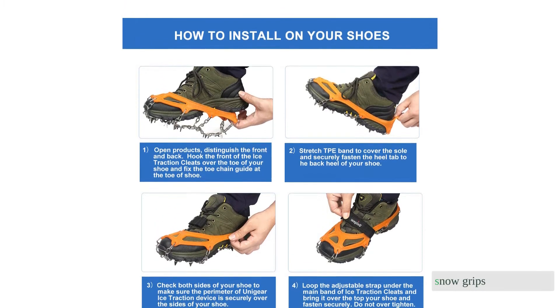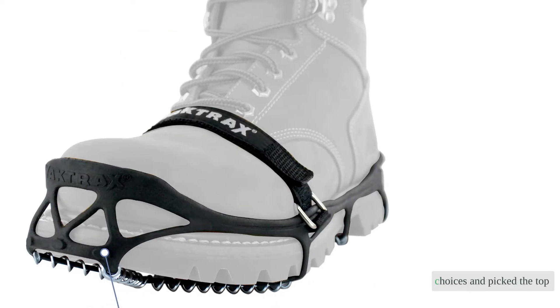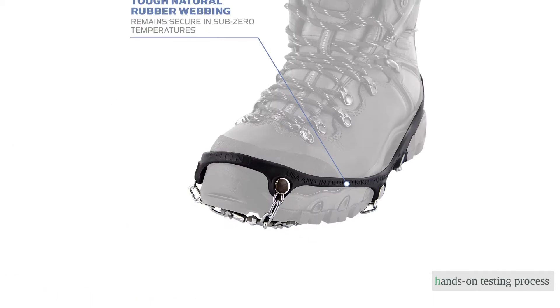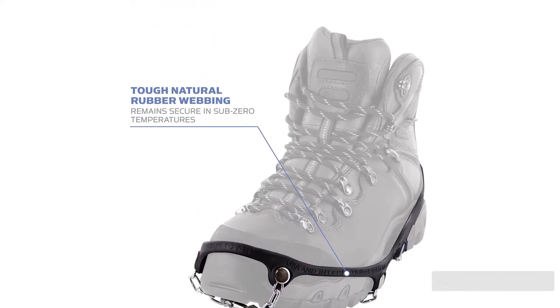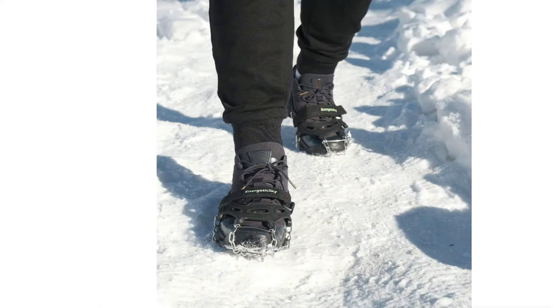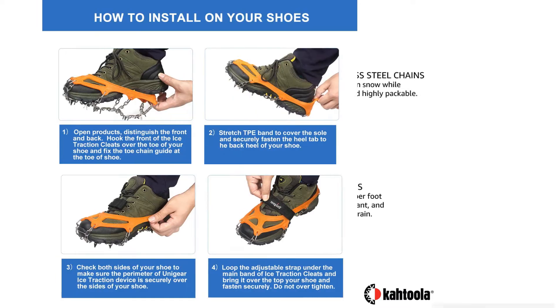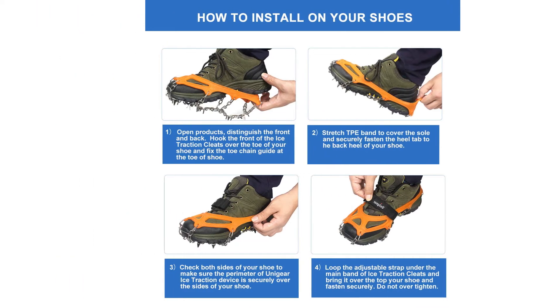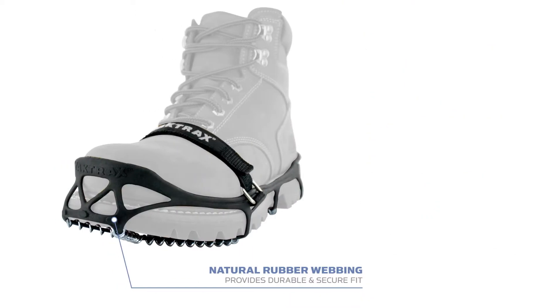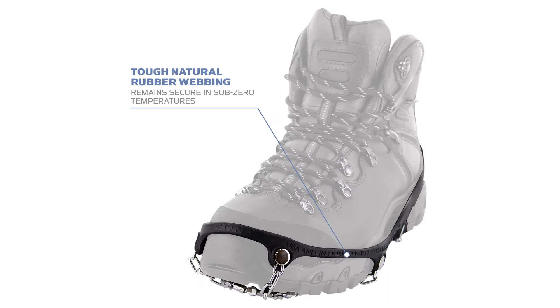Looking for the best snow grips? Our test team researched over 50 choices and picked the top 10 for our rigorous hands-on testing process. With so many options to choose from, it can seem impossible to pick the right product for your needs. Our team of winter-loving mountain enthusiasts put the competitors through the ringer and scored them on key performance metrics like traction, ease of use, security of fit, versatility, durability, and packability.